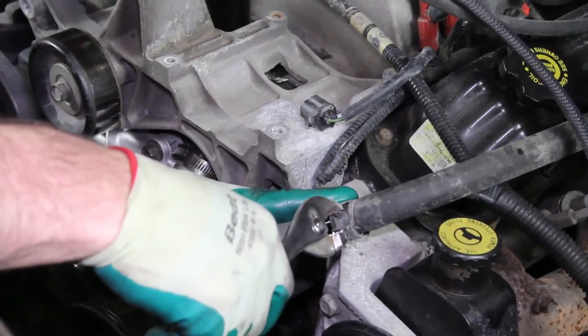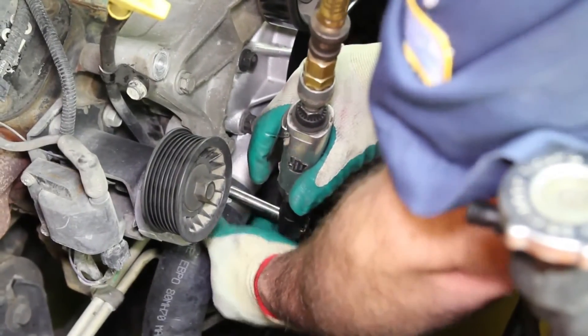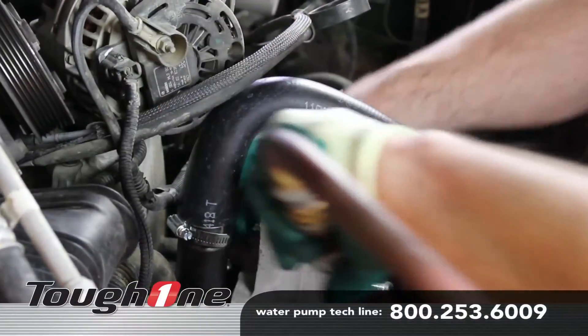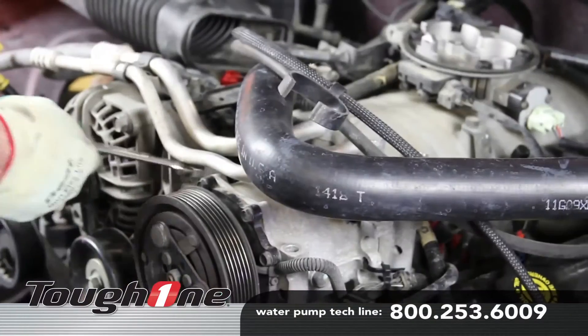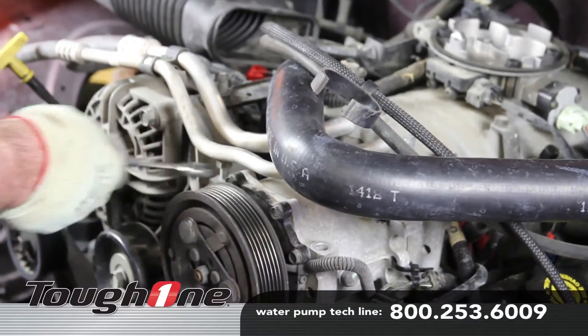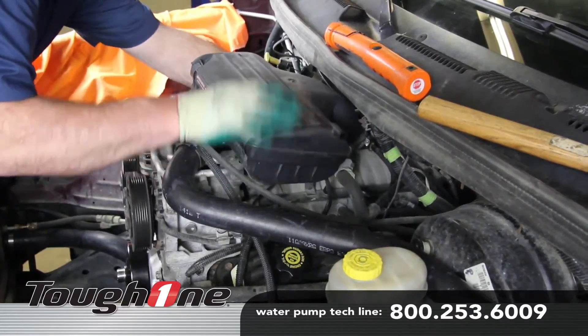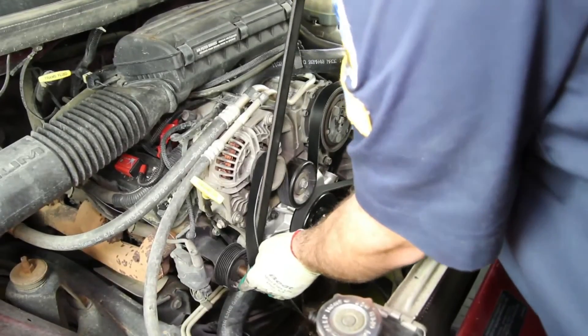Install the heater hose onto the tube. Install the lower radiator hose and install the upper hose onto the thermostat housing. Reattach the alternator and air conditioner compressor. Install the air cleaner housing. Install the accessory drive belt.